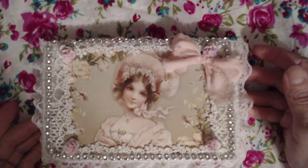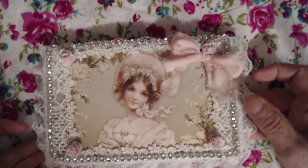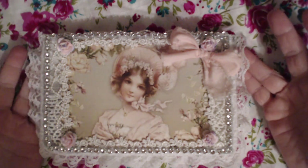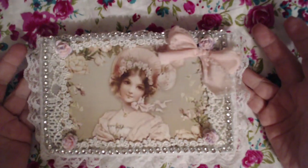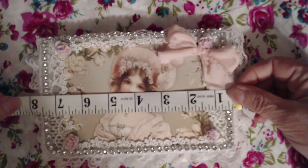Hello everyone, this is Donna Davis-Bell from Shabby Chic Pretty and Sweet. This is an embellishment box for a Mother's Day swap here in my group Shabby Chic Pretty and Sweet, and this is the first embellishment box I have ever done. So I wanted to share it with y'all because I'm just hoping I did it right.